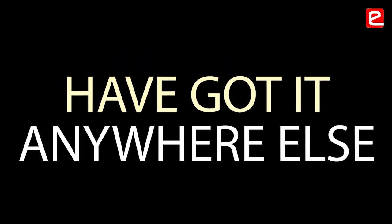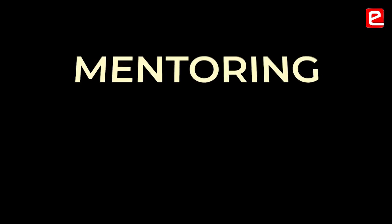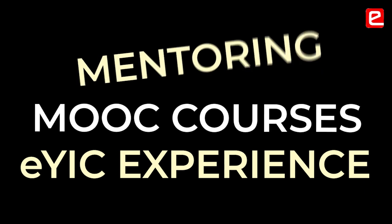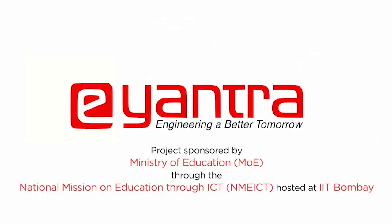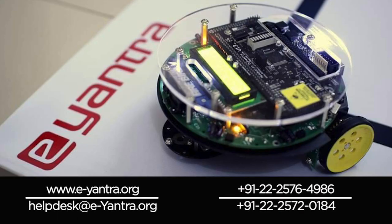It gave me a level of knowledge I don't think I would have gotten in regular college classes or any other competition. Before EYRC I wasn't sure whether this work would be fruitful, whether I'd love the job, or whether I'd be successful. But after going through all the mentoring, MOOC courses, and everything Eantra provided, I came to know it can be a successful path in life. If you have the grit and determination to continue, you can definitely do it.